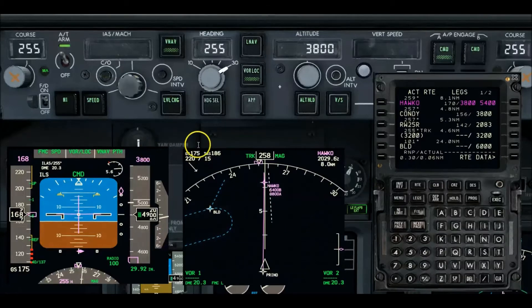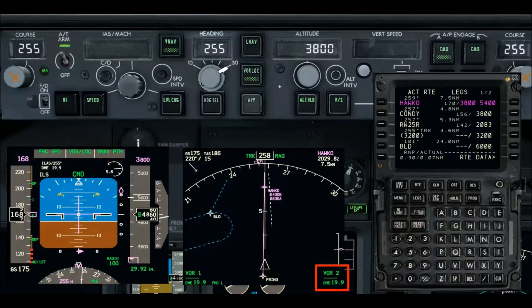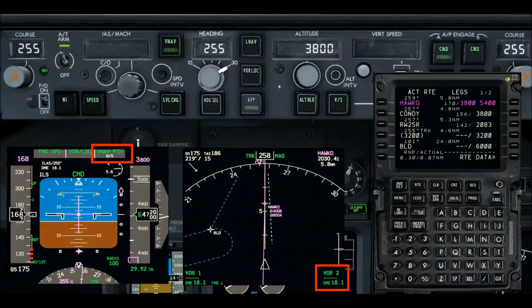I've got the localizer captured. Now I'm waiting to get closer in before I press APP again — I'm going to wait until I get to about 18 miles. Then I'll reselect approach mode and at that point I'll be close enough to get glide slope arm on the pitch side of the FMA. We're almost there, just about two miles to go. Localizer is just about right on the money. There's 18 and a half miles — so I'm going to select approach mode. There it is: glide slope arm. That's what we want.